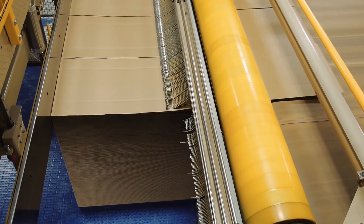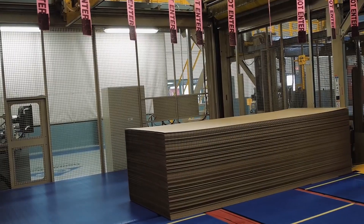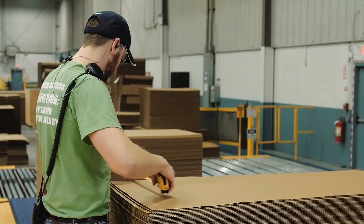The stacker beds of the corrugator accumulate the sheets into stacks, which are then discharged on moving belts for the stacker operators to perform quality checks and prepare for strapping and shipment.